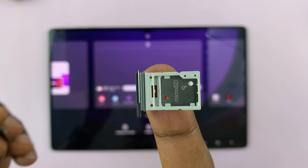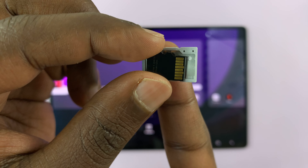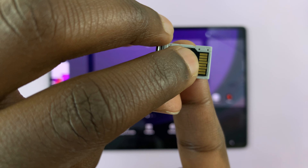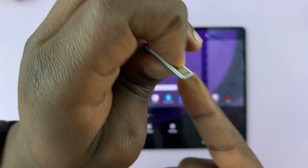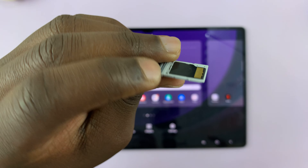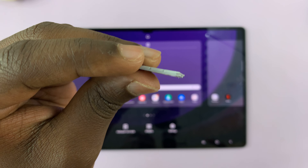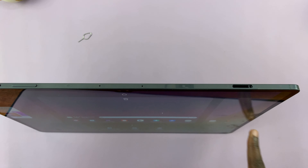We flip over the SIM tray to the other side, and the microSD card goes in like this, with the contacts facing out. Give it a little push, and you'll also hear it snap in place. So both the SD card and the SIM card are flush with the SIM tray.